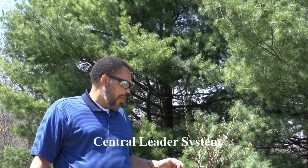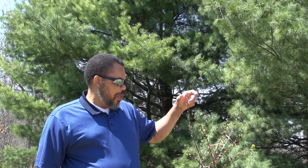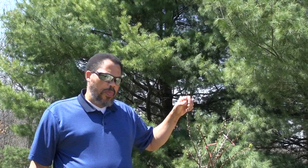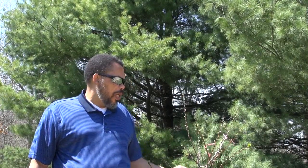We're going to train this tree to something called a central leader system. The central leader system means that this major limb here, which is the central leader, is where we're going to develop all of our side branches. The training process was started in the nursery, so at this point we're going to select some branches that will be our first tier branches. From this leader, we will develop additional tiers as the tree gets larger.